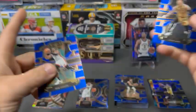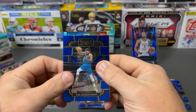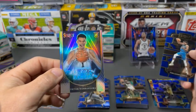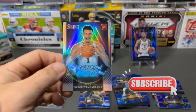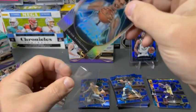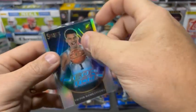BAM. Grady Dick. I believe those two guys were beside each other the last time we opened up. Cat. And we've got a rookie — we will take that. Neon Icon Victor Wembanyama Silver. Very nice.